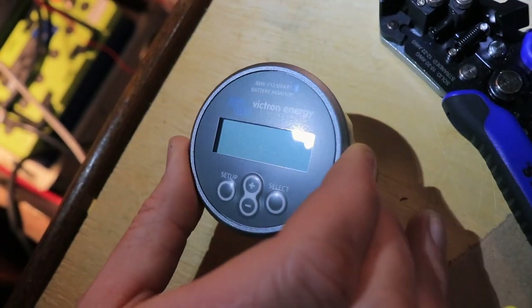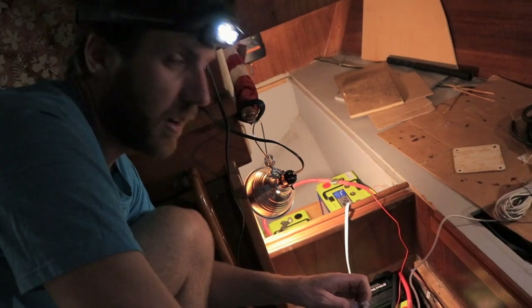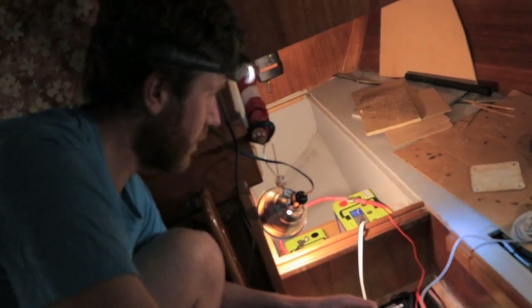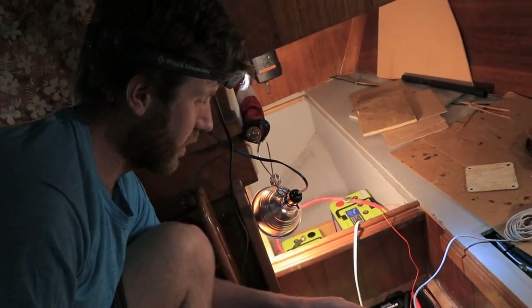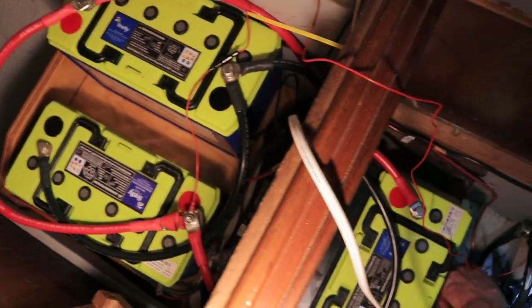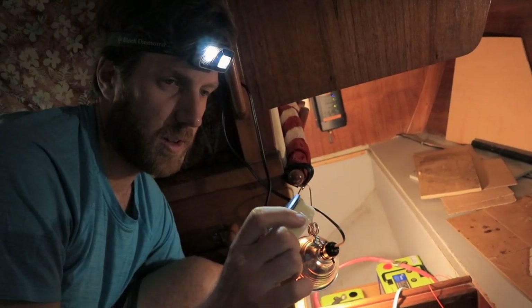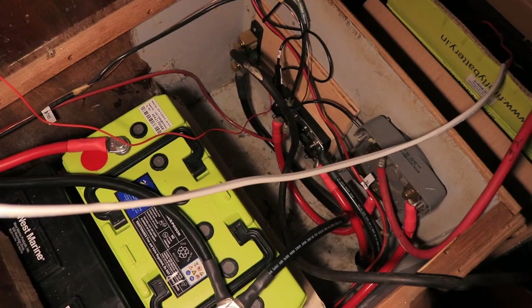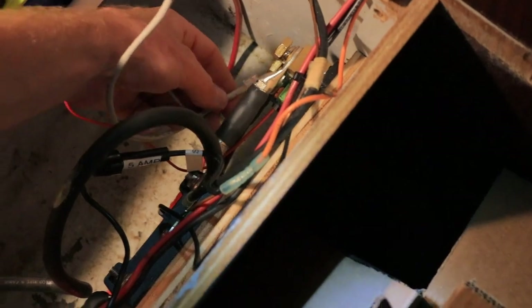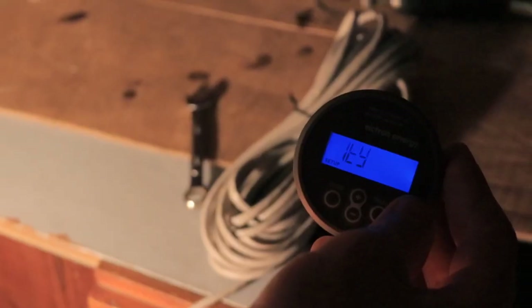This is our battery monitor. I've just wired up all of our house bank — just a dry fit before I glass in the battery boxes. I wanted to make sure all of our cable runs were correct and everything was good to go. I've been really excited to test out our battery monitor because we've had no battery monitor. I'm just about to plug that in and test it out. It works! Battery monitor!